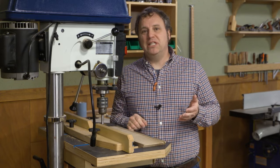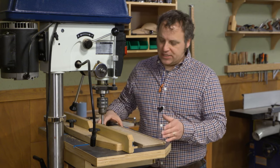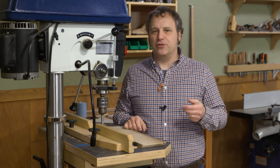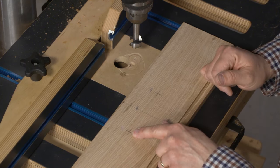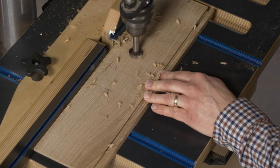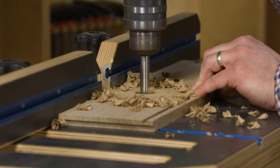With the joinery complete on the tray parts, we can move on to the hand holds on the two end pieces so you can lift the tray out easily — it also adds some design flair. The hand holds start as a pair of end holes that we'll drill, marked centered on the end pieces. I've set up a one-inch Forstner bit at the drill press with a fence to keep everything aligned.